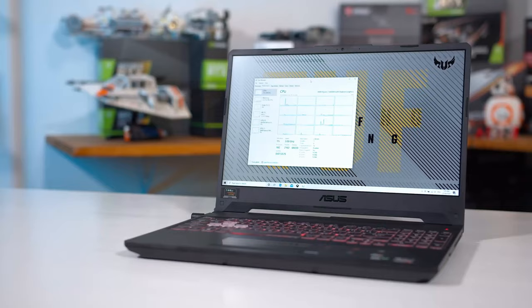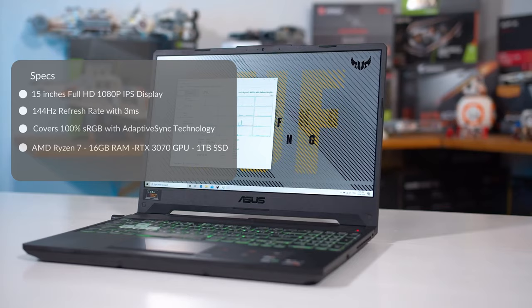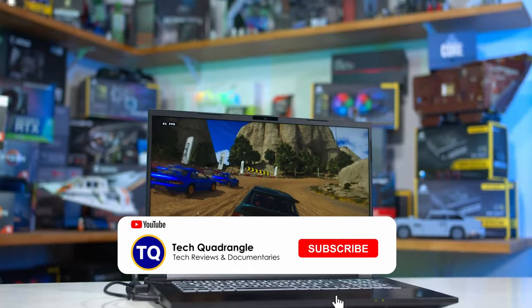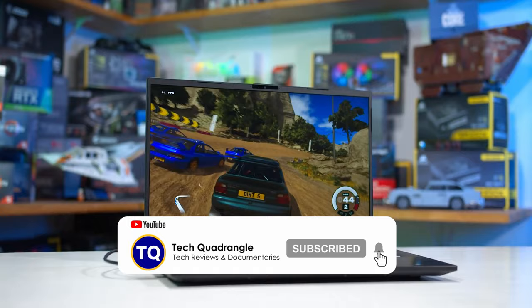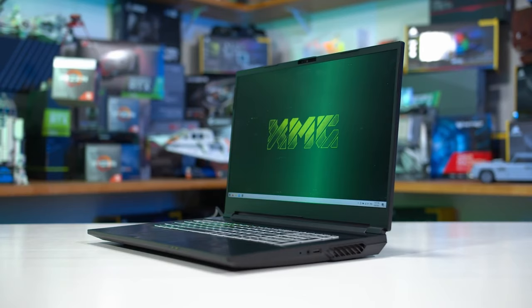The internal thermal design is updated for improved air intakes on the bottom. Our reviewed unit is specced with a 15-inch Full HD 1080p IPS display, 144Hz refresh rate, three millisecond response time, 100% sRGB coverage, and adaptive sync technology. It runs on an AMD Ryzen 7 5800H eight-core, 16-thread processor, 16GB of RAM expandable to 32GB, an Nvidia RTX 3070 GPU, and a one terabyte NVMe SSD.